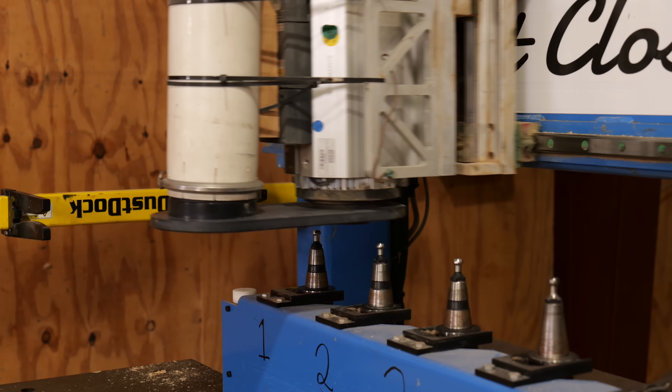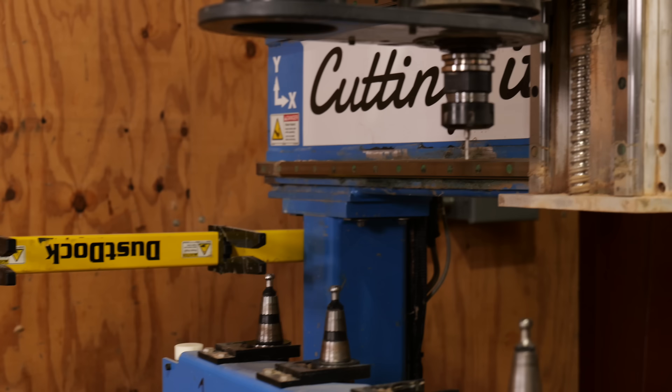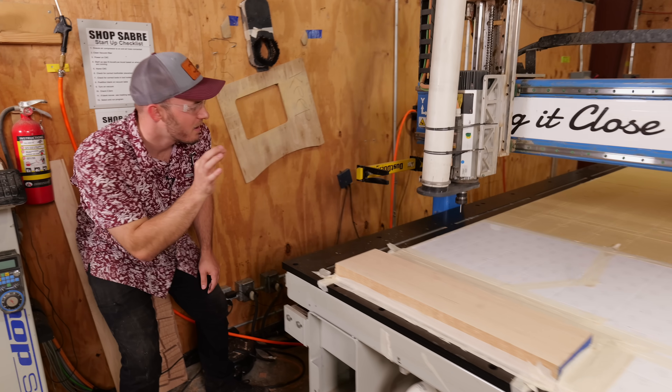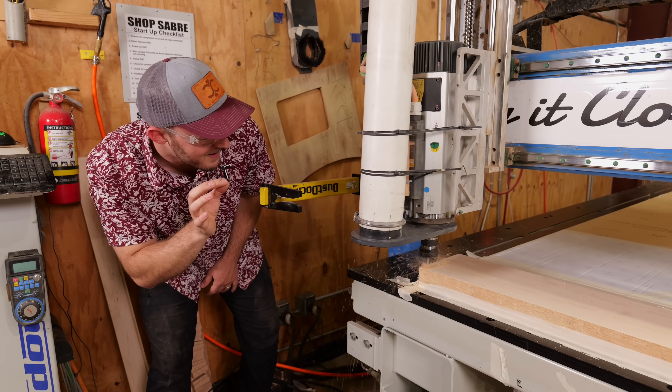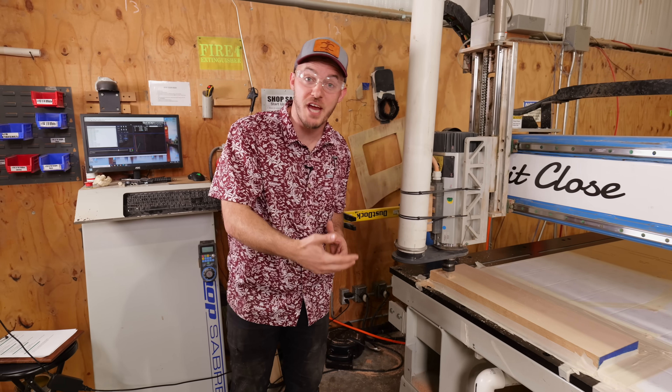The fact that this machine has this automatic tool changer does save a ton of time. Tool changers are amazing — I highly recommend them. As this program runs, we're going to have multiple tool changes in here.